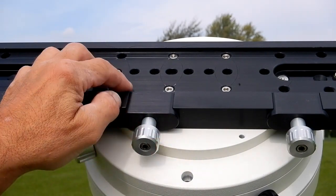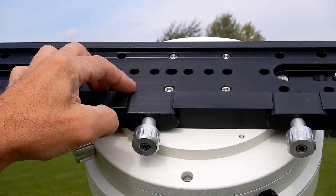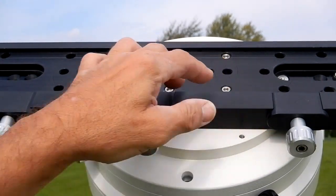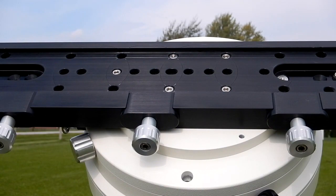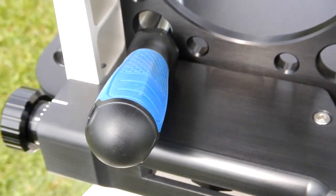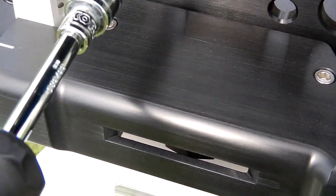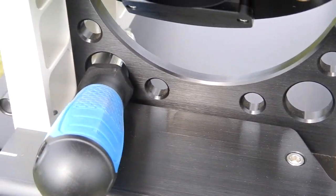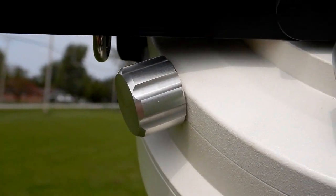Another thing I do when I'm going to set this is make sure that these clamps are just a hair below the actual solid part of the saddle. I also make sure that I have the tool I'm going to use sitting in here just like that so it can't roll away anywhere — that's what you're going to use to tighten these knobs.